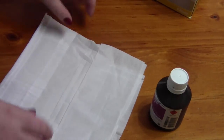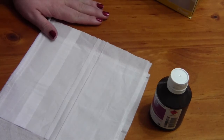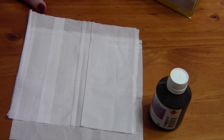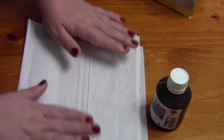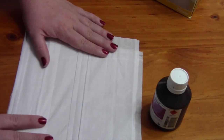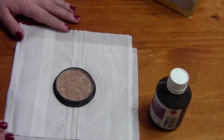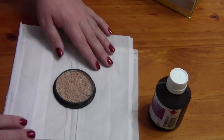Now I'm just going to lay out a couple of tissues just so we're not damaging our surface that we're working on — and let's be honest, my mum would kill me if I damaged this table. So we're just going to put a couple of tissues down; we don't want any alcohol to get onto the bench. I'm just going to pop my powder right in the middle of the tissues there.